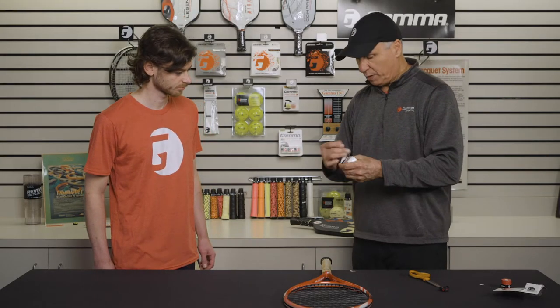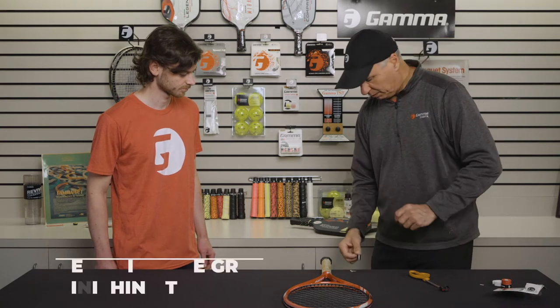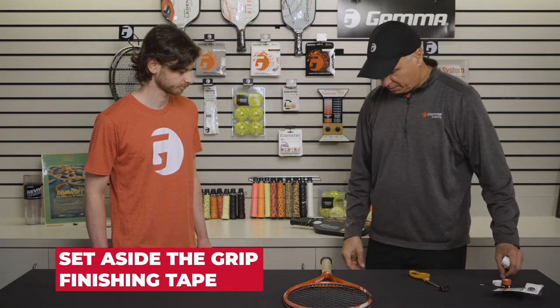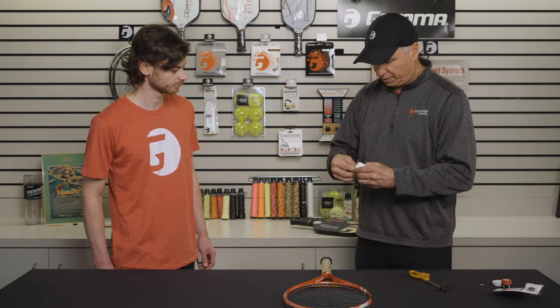So what I like to do is have it ready. I'll pull off the backing and I'll just stick this right on the table right here — it's ready to go when I need it. Next, I'll pull the cellophane off.